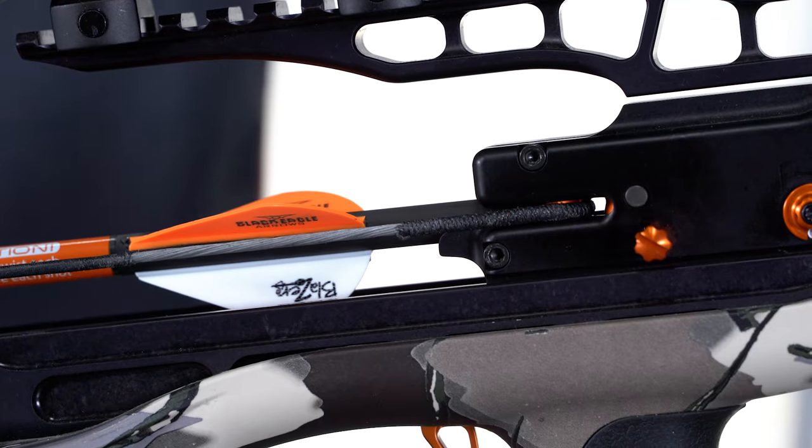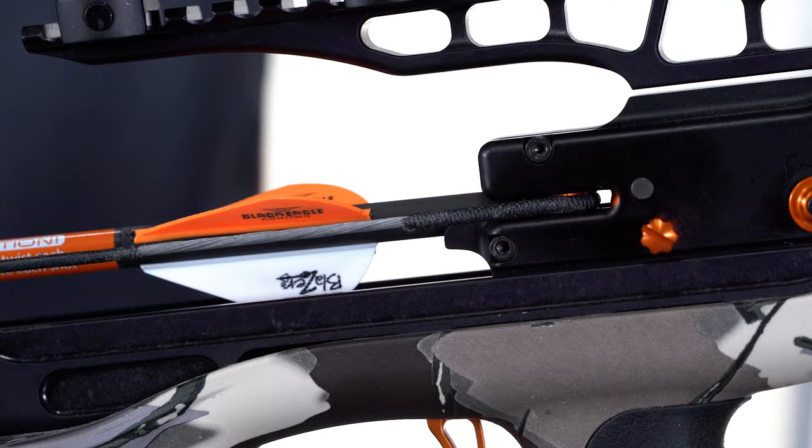Again, fully engage the Raven clip-on knock with the bowstring. Doing so requires five pounds of force — you should hear an audible click. Attempt to fire the Raven crossbow again.